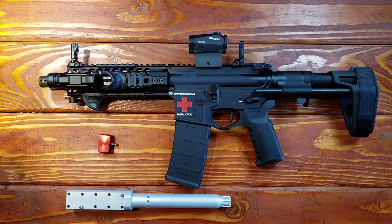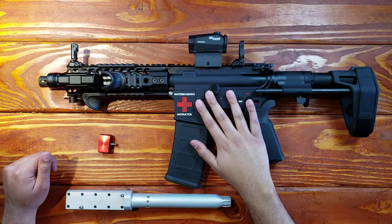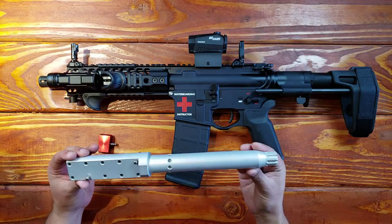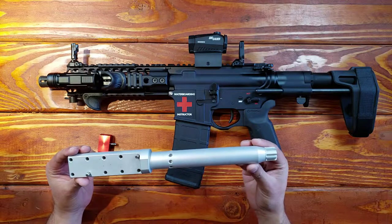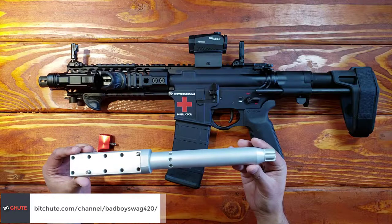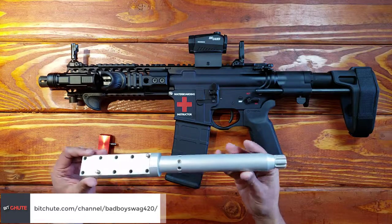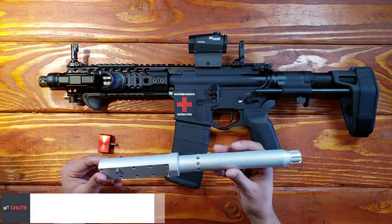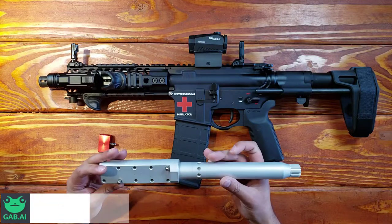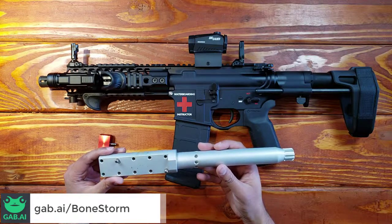Hey everybody, how's it going? It is yours truly the baddest and I am not going to be reviewing this beautiful rifle here. I am going to be talking about this vice block rod from Real Avid. I think it's called the lug lock upper vice block and this is a wonderful product. I'm going to leave links in the description of course.